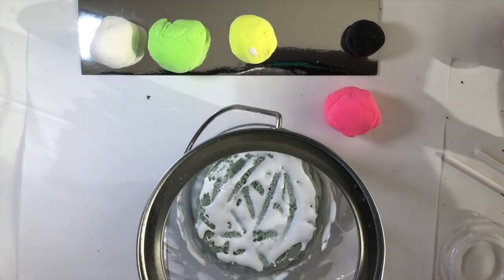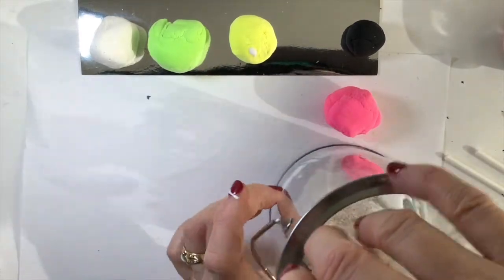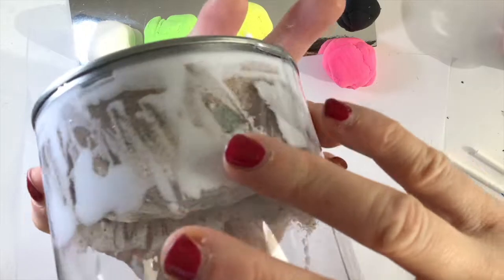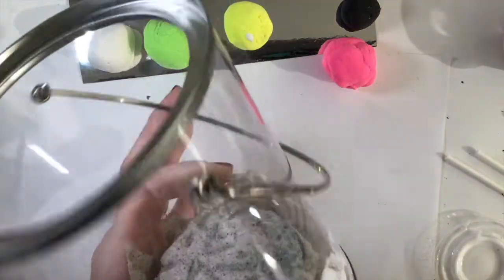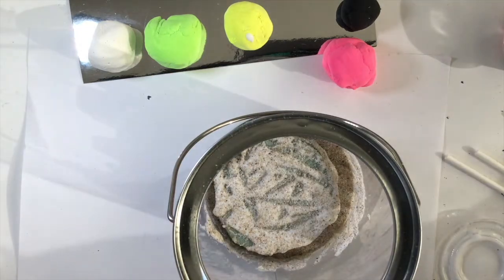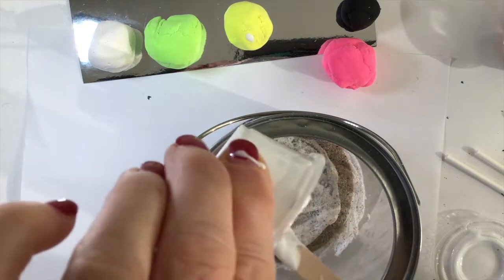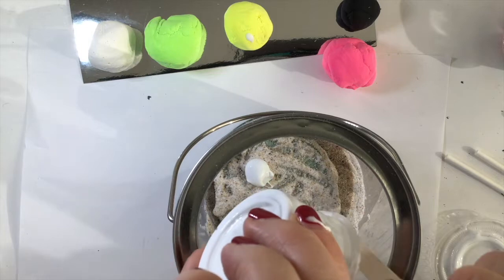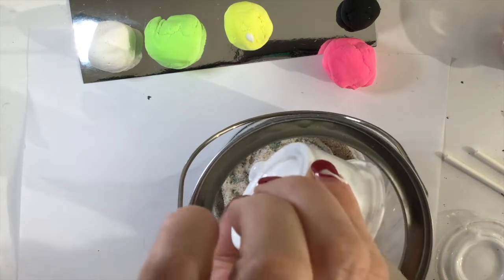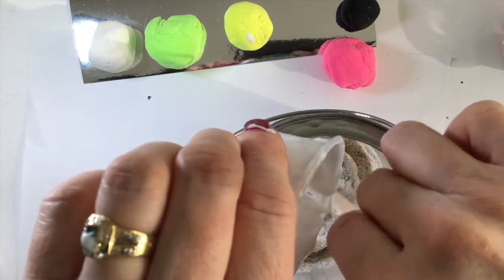I'm going to sprinkle some sand in so it goes not only on top but along the sides as well. You can even dump all the sand in and swish it around so it gets into the sides and sticks to that glue, giving it that sandy bottom feel. I have a lot of sand in there and I'm just going to leave it like that. Then I want to put a little more drizzle of glue for some colorful gravel to go on top. I'll give it a little stir and drizzle glue all around on top of the sand.